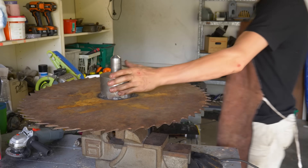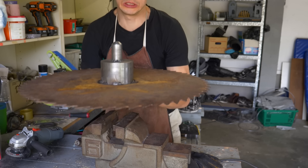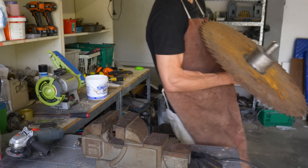This thing is now hilariously heavy — it weighs 22 kilos, or for my American viewers, 22 kilos but in pounds. Now I just need to find a way to spin it.